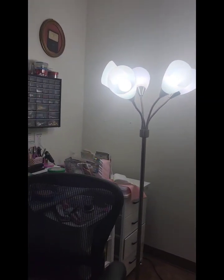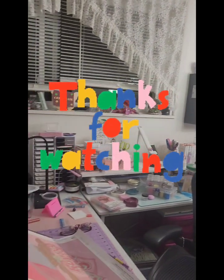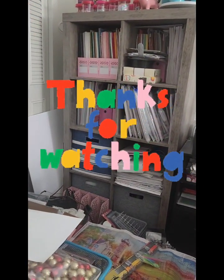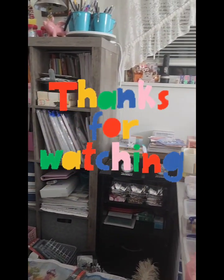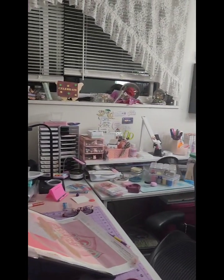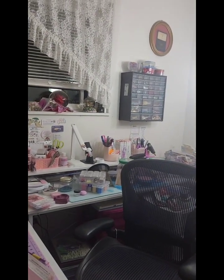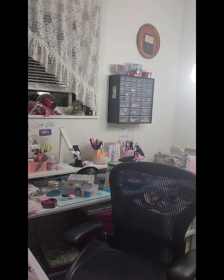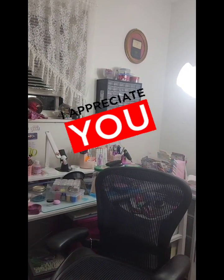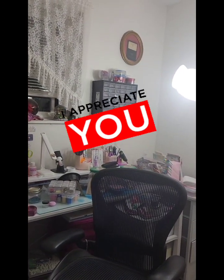Please stay tuned for video number two, and hopefully the progress will be better. If you are my regular subscriber, thank you for coming on — I appreciate every single one of you. Please make sure you hit that like and share button.